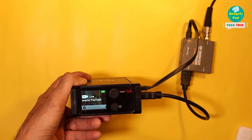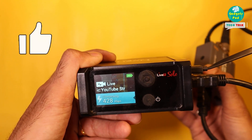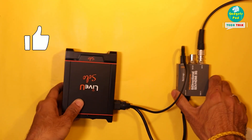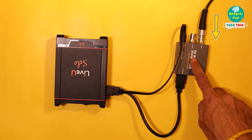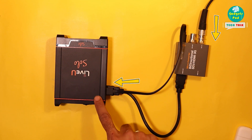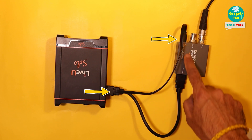You can check on the LiveU Solo screen to see if it's getting the video feed. If it is, then it means the SDI video from the source is converted by the converter and reaching the LiveU Solo properly. In this setup, the video feed comes in via SDI, gets converted by the Micro Converter, and then flows to the LiveU Solo through an HDMI cable. The Micro Converter also receives power from the LiveU Solo's USB port.